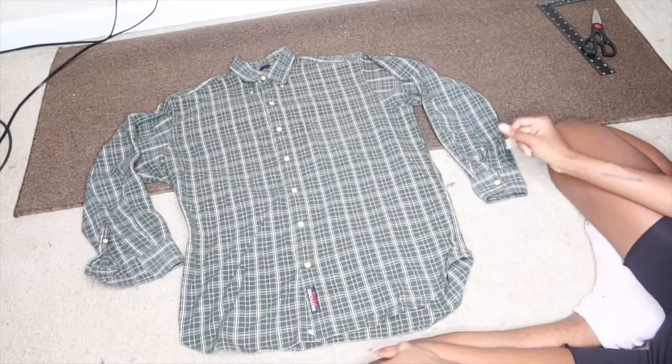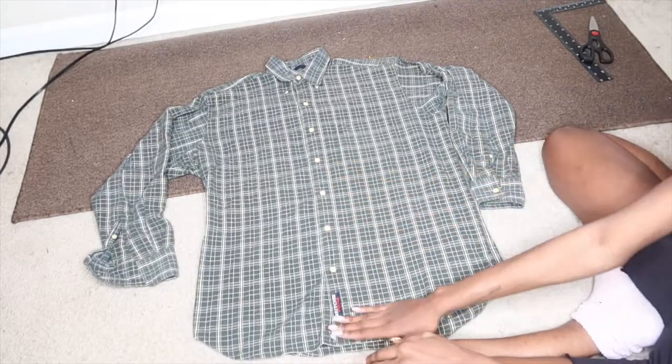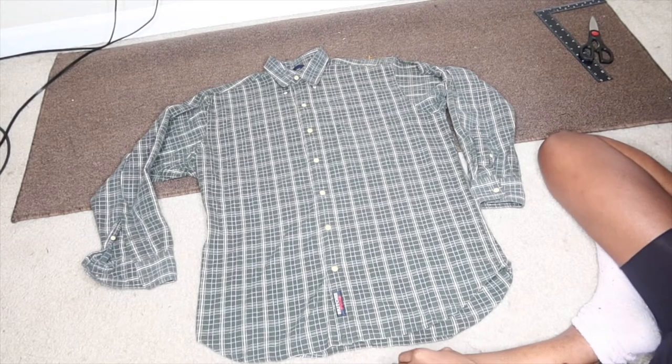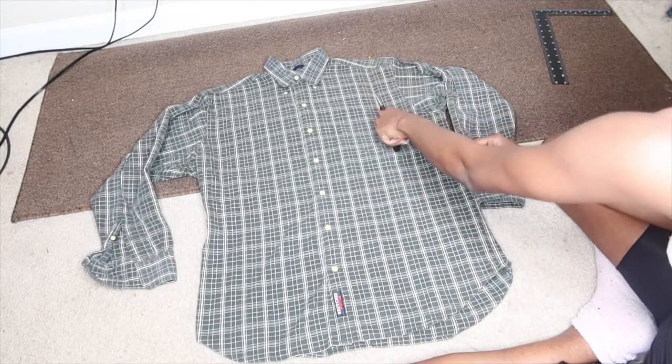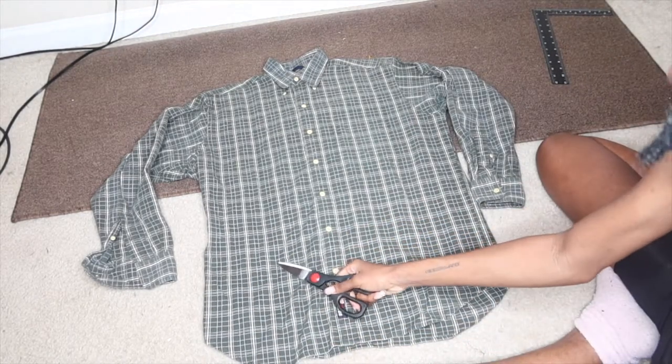Okay, so you want to start off with the shirt buttoned all the way up. And then here's the most easiest and hardest part at the same time — cut each shirt in three parts. Well, maybe not equal, but three parts. But luckily, you can follow a line.